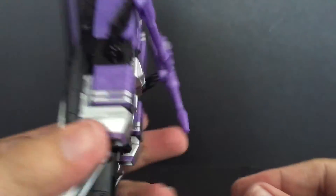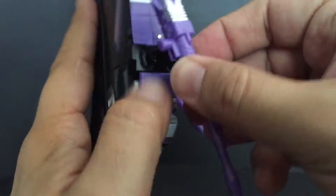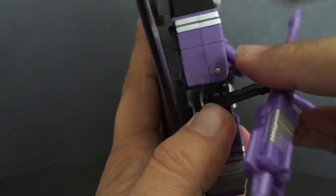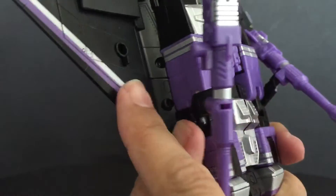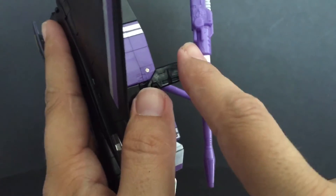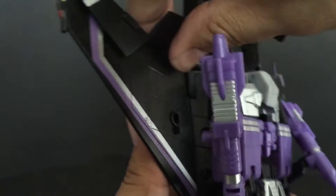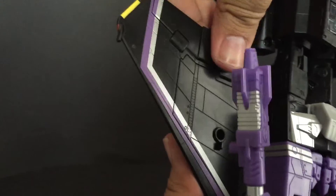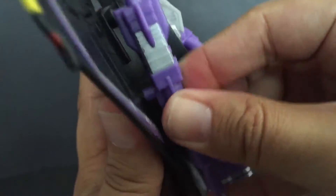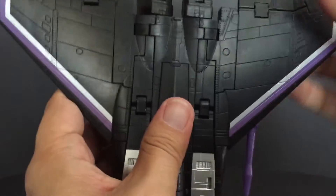That tab's in there really good — once you get it in there it's perfect. Now you can do two things with these: you can keep the holes as the null rays and everything, or you can move them back. There's a tab and a hole here, and you've got a peg and a slot here. You have to flip these out in the full wing there and you can just tab that into place. Looks very G1-ish with those right there. Very nice.